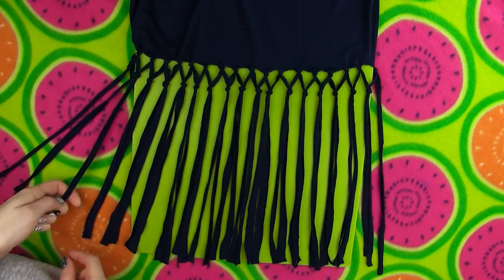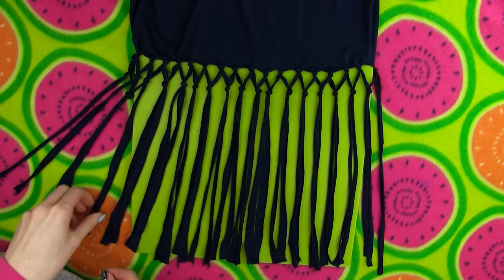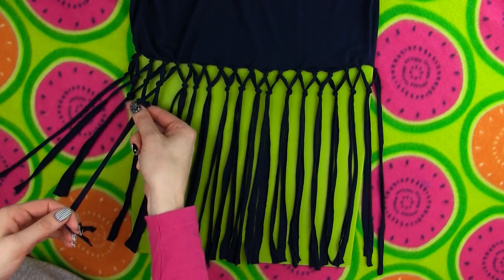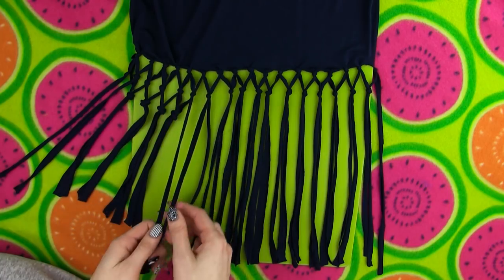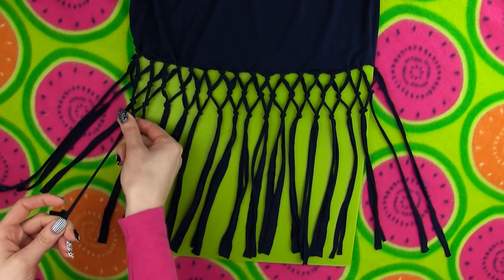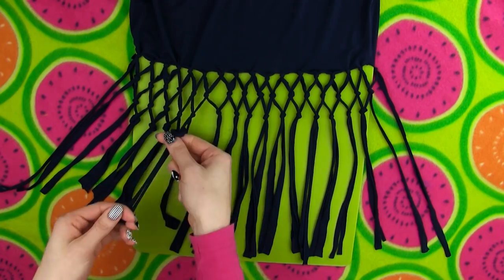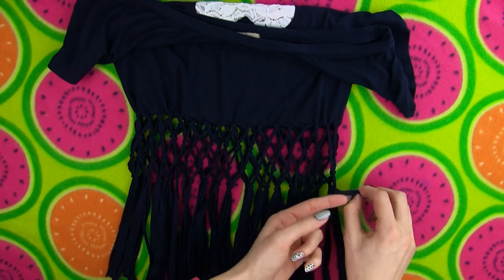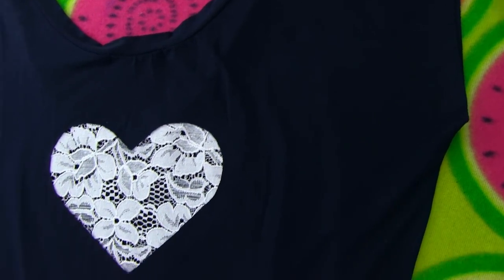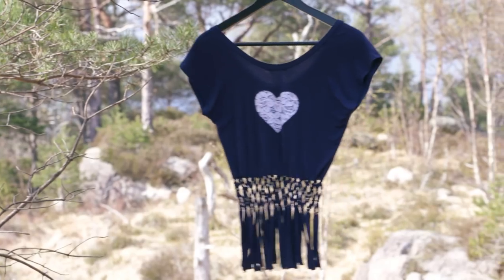Proceeding with row three: grab a string from pair one and a string from pair two and tie a knot about half an inch below row two. Take the remaining string from pair two and a string from pair three and make a knot, continuing until the third row is finished. I decided to make four rows of knots so this is my last one. I love how you get this pretty crochet detailing with knotting the tassels. If you want your crochet part to be wider, go ahead and make more knotted rows. I also knotted the back strings and this is how pretty the top looks in the end. I am so pleased with the result. If you want you can cut away the excess fringe but I decided to keep mine because I love the t-shirt already.